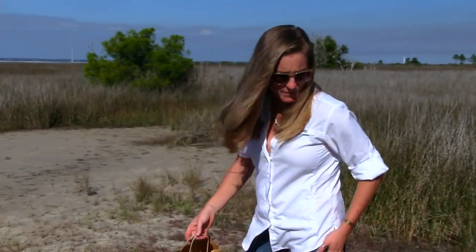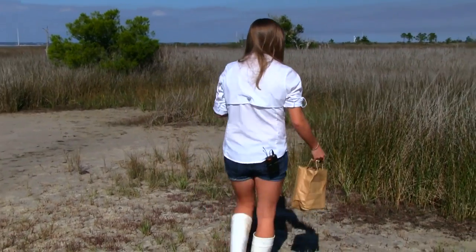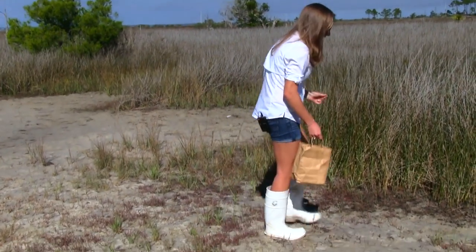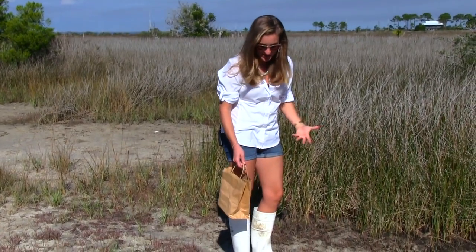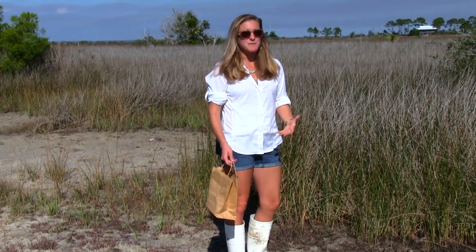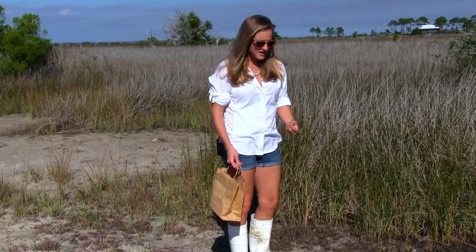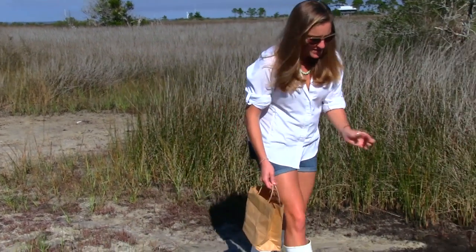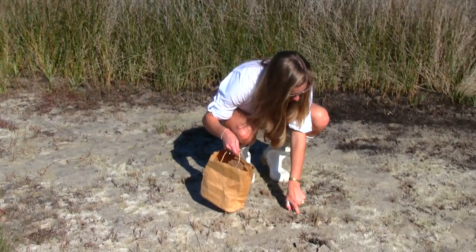The fiddler crabs have a lifespan of about two years, so that's not too much. You don't want to get the ones that are too small so that they can repopulate this area. We want to make sure that we're harvesting our fiddler crabs — just like our fish or anything else in this fragile ecosystem — sustainably. So we just get the ones that we think are bigger than the small ones, and just pop them straight out of the ground.